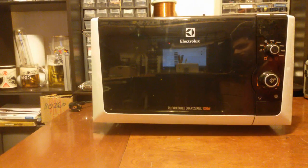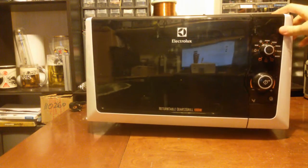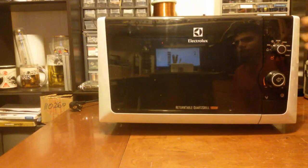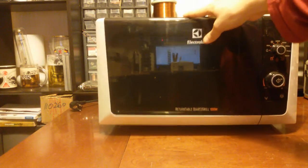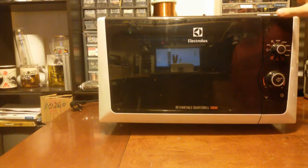Hi everybody, today I've got this microwave here. This one I found in the dumpster, and it looks pretty clean. I don't think that anything's wrong with it - but actually the only thing that's wrong with it is because the front legs are broken.